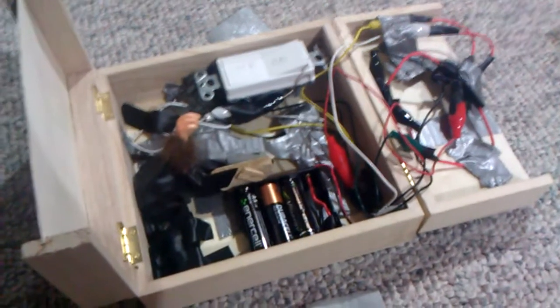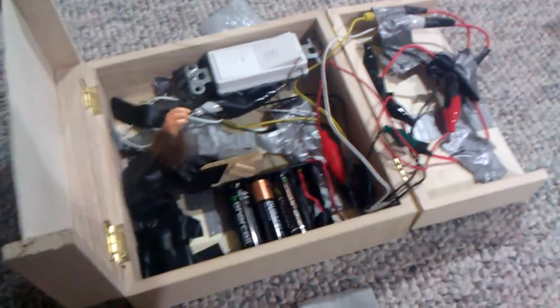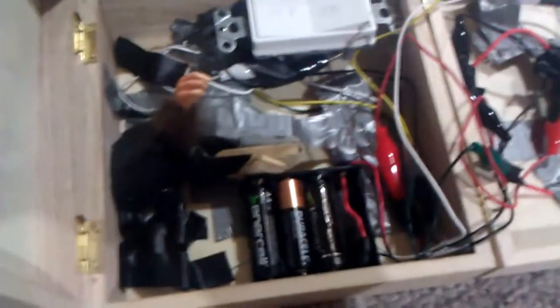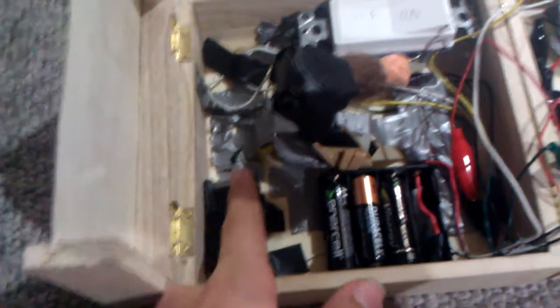I'll post a wiring diagram along with the video — you can see that in the description. That'll simplify it a lot. Pretty much the basic components of this thing: there's the battery box, the switch that goes through to right there, a lot of wires attached to that, this motor right here that's all covered up in duct tape, attached to this arm, and then under that is this micro switch.